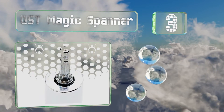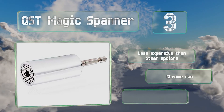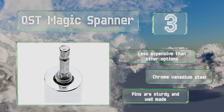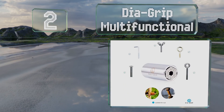Nearing the top of our list at number three, the QST Magic Spanner can conveniently accommodate most fasteners in both metric and standard sizes. It's also less expensive than many other options and is made from chrome vanadium steel with sturdy pins.